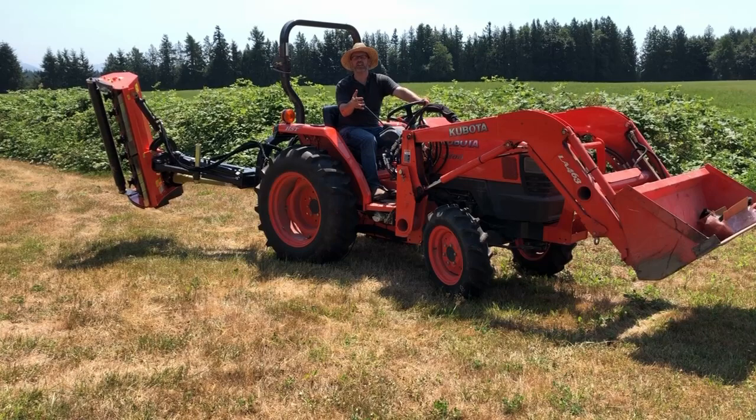With this kit, you get control of both remotes from the one handle. Your hand is in just a regular position you're used to using, and it's really convenient.